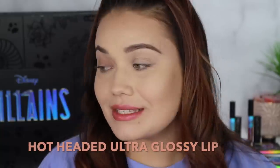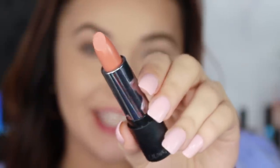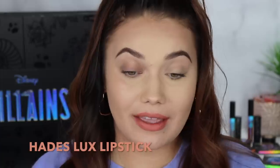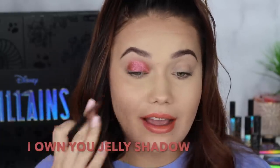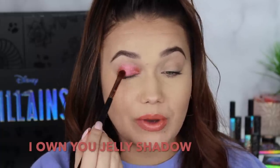I love this gloss. It goes on orange and then it kind of flips to pink. This would probably be my most favorite gloss out of the entire collection. Now we have the Hades lipstick — a cream formula that looks like a peachy nude. I love this color. I can see why people would be pissed because it's not very fiery — they could have at least done like a bright orange or something. But it's a beautiful peachy nude. Now into the jelly shadow for Hades in the shade I Own You — it's a little more pink than I was expecting, kind of a cherry pink. It's not quite red, it's not quite pink — kind of fused together.